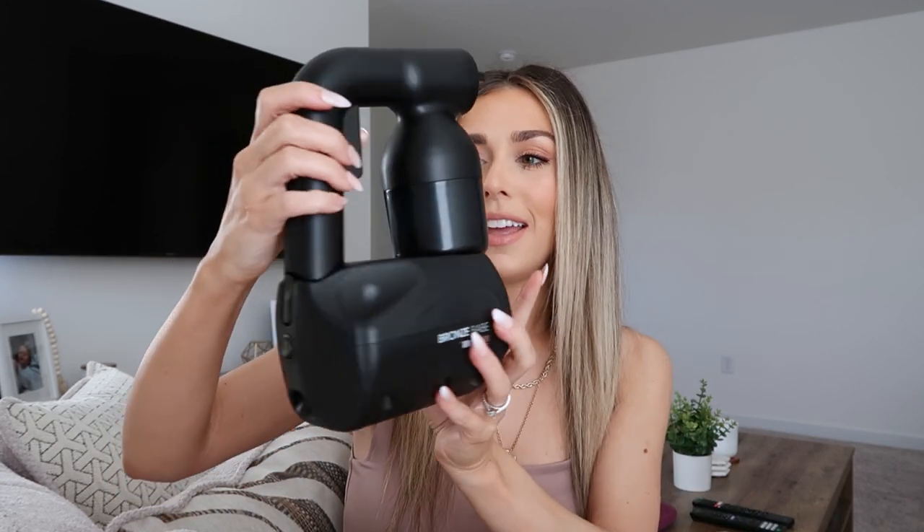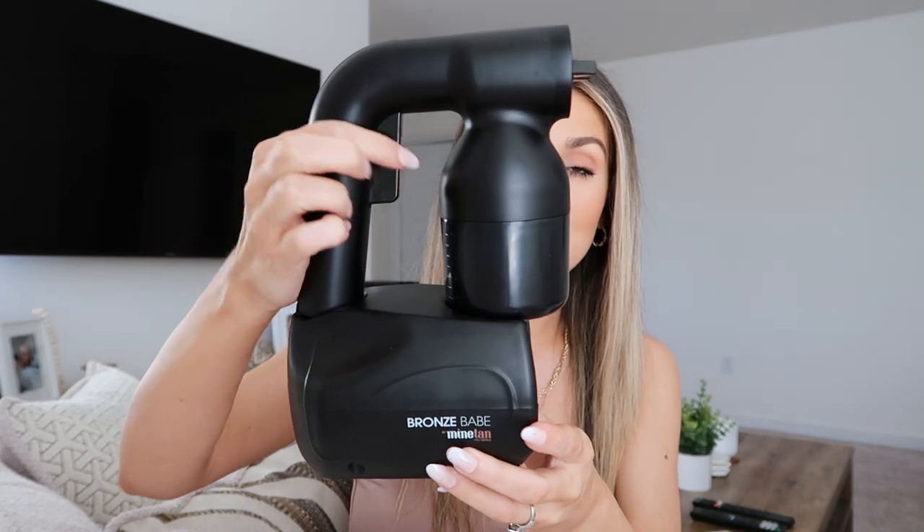So this is what the Bronze Babe tanning kit looks like. It's lighter than your average hairdryer, so it's not going to wear you out. It's super compact — you could definitely travel with this. This is where your product goes, right in this little cap, and it has measurements so you can fill it up to your desired need. This button back here will detach the top portion to allow you to fill up the cap, put the product in, and put it back on. The power on/off button is back here, and it has a cord that plugs in at the bottom. To spray it, there's a handle right here — you just hold this down and it's as simple as that.